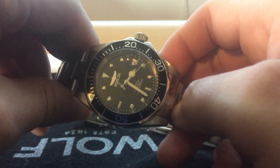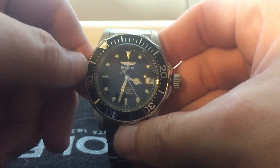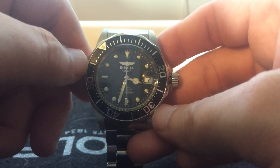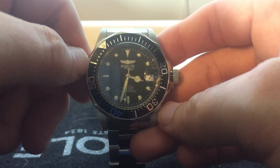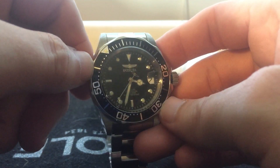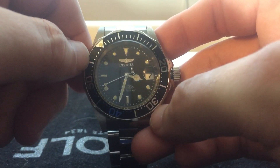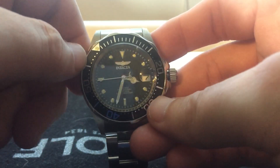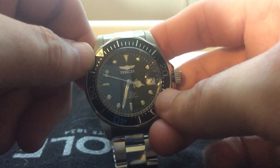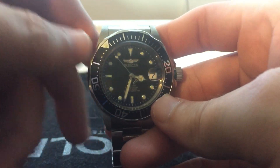Overall, I would recommend this to somebody just getting into the hobby, and it's pretty cool that Invicta does that for the hobby. I would give this maybe a six or seven out of ten overall — not too bad. I'm fairly impressed by the improvements they've made since the one I had in high school. For the price, you really can't beat it. That's why I give it a six or seven out of ten. All right guys, peace.